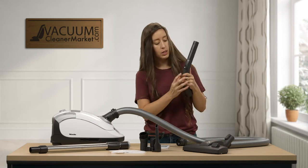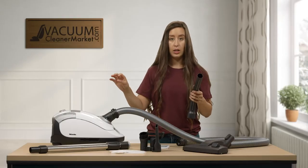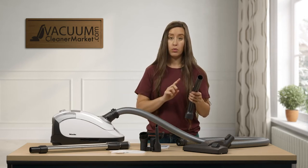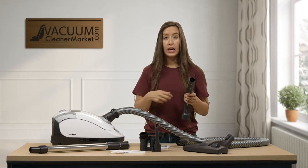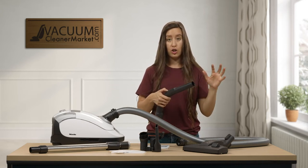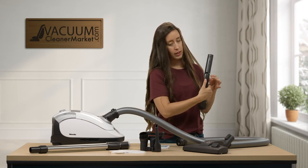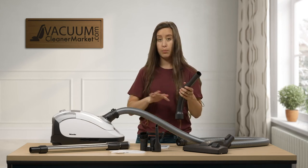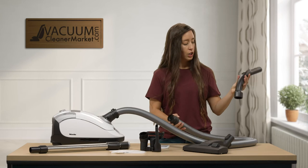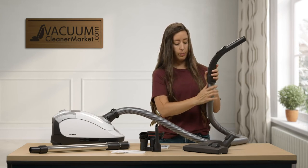Your handle is going to connect to your hose, but I want to show you there's a little slide on your handle and you can open this. What that does is if you don't want to bend down and change your suction, or if you have a rug with tassels or a delicate piece of furniture, this is a really easy way of adjusting your suction — it lets in a little bit of airflow. You can open it as much or as little as you want, so you don't have to keep bending down to adjust your suction.